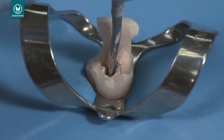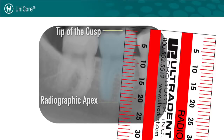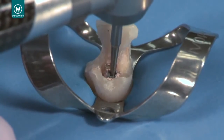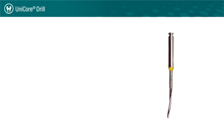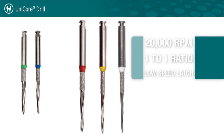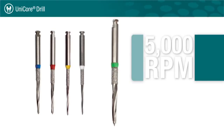Let's walk through the procedure for using the Unicore drill to remove a rigid carrier to prepare for post placement. Determine the length of the canal and the approximate post size by comparing a Unicore drill to the radiograph. Use a round burr to remove the coronal obturation material down to the canal orifice to provide a pilot hole for the Unicore drill. Note that Unicore drills do not bend and are only intended to remove obturation material from straight line portions of the canal. The size 0 to 3 Unicore drills run at 20,000 RPMs in a 1 to 1 ratio low speed latch, while the size 4 Unicore drill is the only one that runs at 5,000 RPMs.